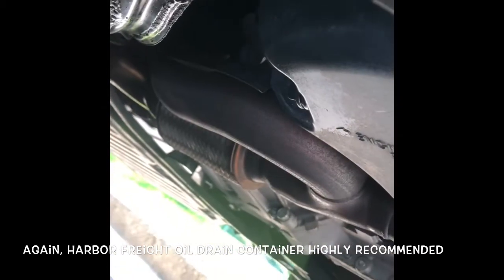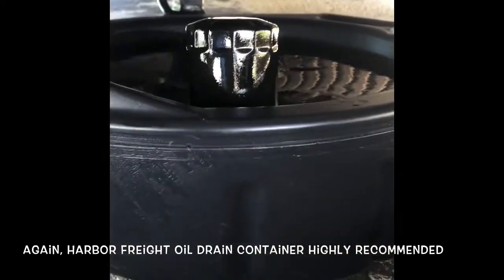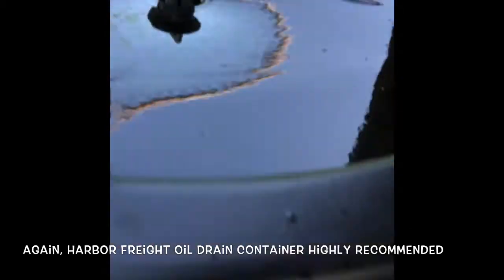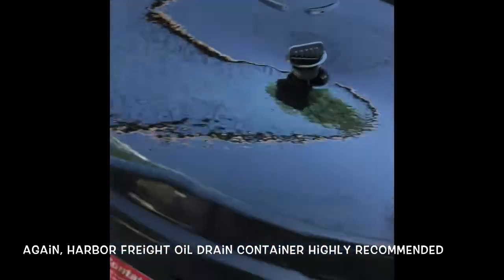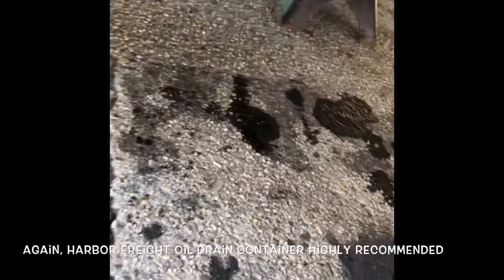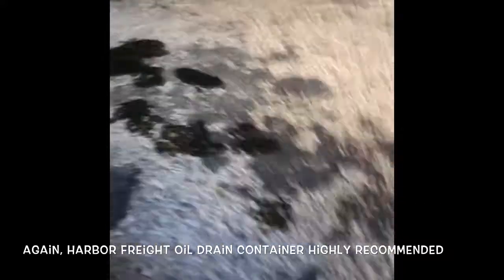At this point I'm going to pull up the hose. By the way, I highly recommend this oil drain container — 15 quart from Harbor Freight. As you can see, the oil goes in and it's pretty much contained. The open-top containers are really not worth it — you wind up with a bigger mess. You start pulling that container, it gets caught on something, and next thing you know half a quart of oil is on your driveway.